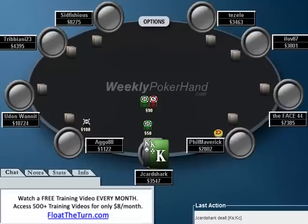Hello everyone, this is Jonathan Little. I'm here today with the 14th week of WeeklyPokerHand.com. Today I'm going to be going over one of my own hands that I played in a $50 buy-in online tournament. All these hands are going to be either my hands or hands that a viewer has sent in, so if you would like me to go over one of your hands, please feel free to send it in.